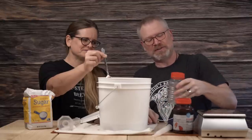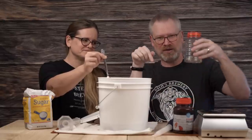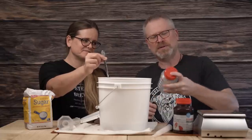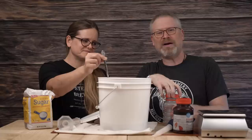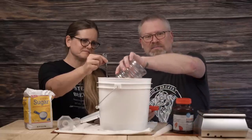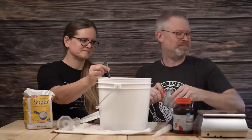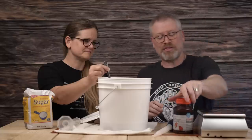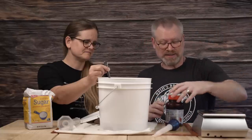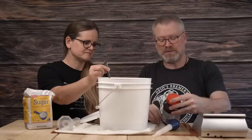By the way, yes, we have a new studio. We used to be over there, now we're over here. We got a new table and replaced some stuff — I like the wood background. One jar down. These are 30-ounce containers, which is one pound 14 ounces, so they're roughly two pounds apiece.